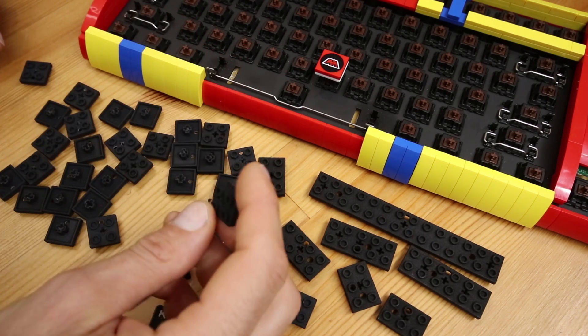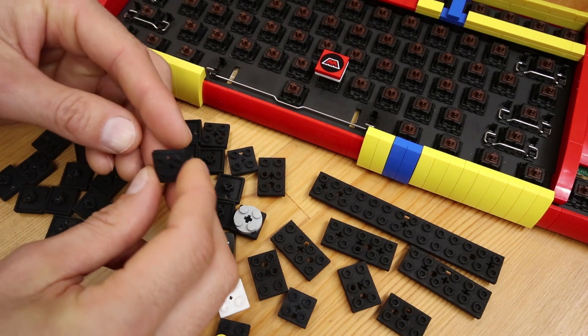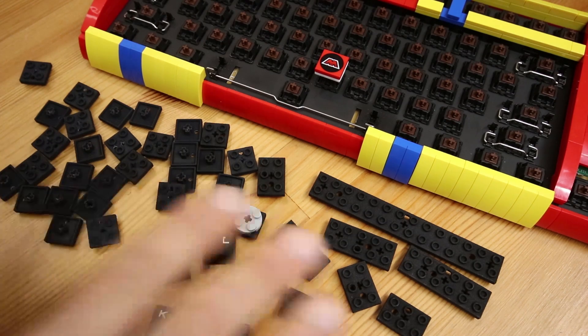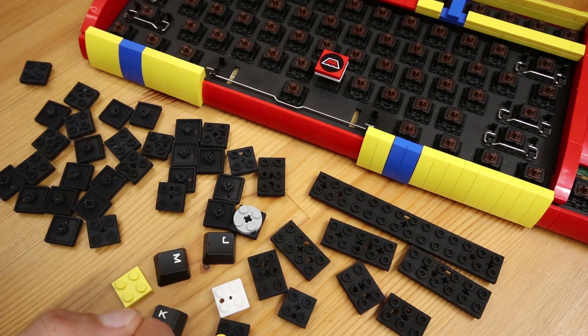He uploaded the design of these to Shapeways, which is where I had them printed — I'll add some links in the description and more details over on my website for anyone who might be interested in getting some for their own keyboard. He also designed some other sizes for me, all the way from 2x3 up to 2x14 studs for the special keys and the spacebar.